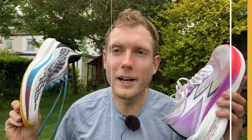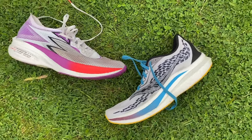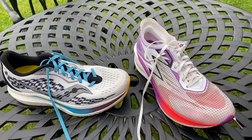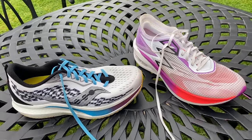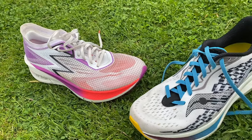So you've got two cracking fast trainers — fast trainers slash racers. The 361 Flame doesn't suffer for being slightly heavier than the Speed 2. The Speed 2 is still my personal overall pick because it's more versatile and I really enjoy that smooth, very natural, efficient ride, whereas the Flame feels a bit more aggressive, snappy, and racy — which is why I probably wouldn't use it as much in training. The Speed 2 you can just pull on anytime and it'll deliver what you need.